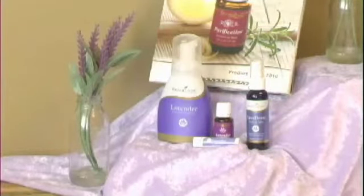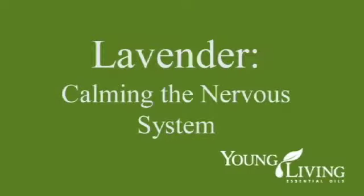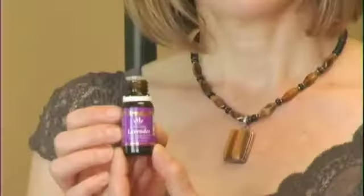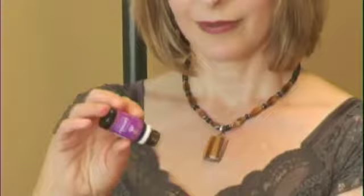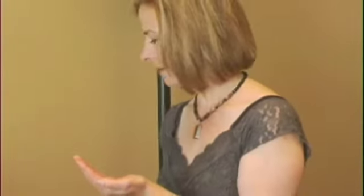I'd like to give you some fun and easy tips for different ways you can use lavender. Lavender is most commonly known for its calming effects on the nervous system. One way to use lavender to calm the nervous system is to put a few drops in your hand and gently rub a little on each temple. You can rub your palms together and take several deep breaths. You may start to feel the mind and body calming and relaxing from this wonderful aromatic.